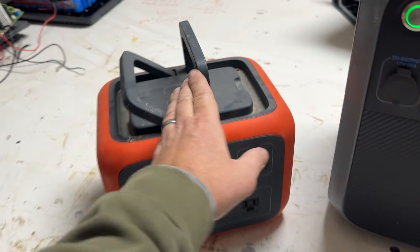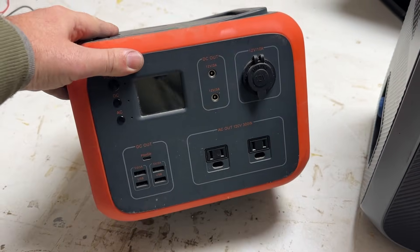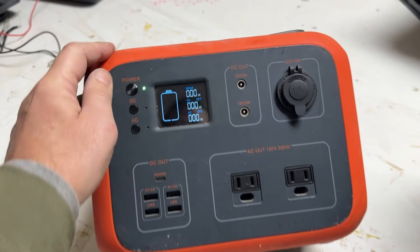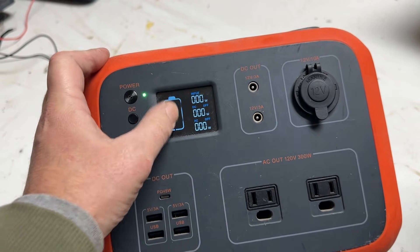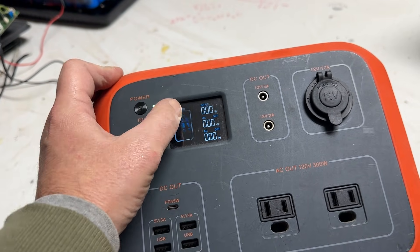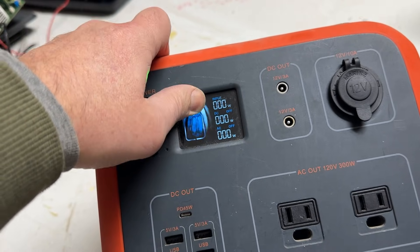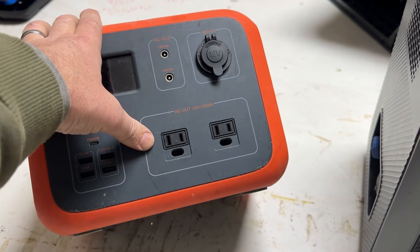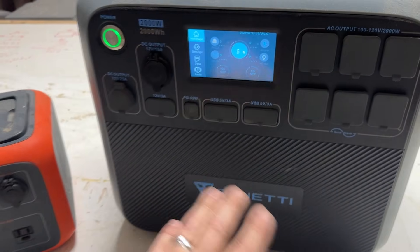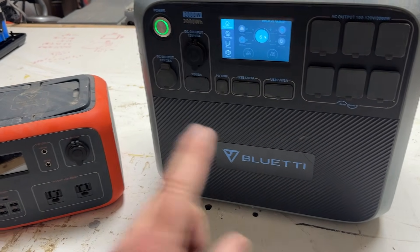I also have this smaller Blue Eddy — it has a wireless charger on top, it's a little portable one. The only complaint I have about this brand is that I've had two of them where the LED panels have gone bad — the battery indicator doesn't work. This one is actually fully charged but the little bars in the middle don't show up, though you can kind of see them if you press on it. But this one works great — it's a 300-watt output. The other brand that I really like is Jackery — I got one, tested it out, and donated it to the church. Jackery is another really great brand. So Blue Eddy and Jackery are the two that I recommend.